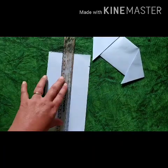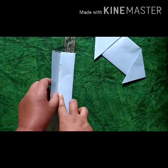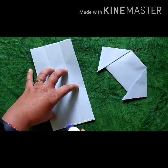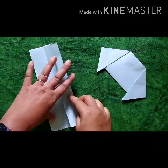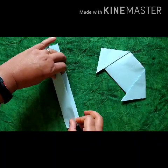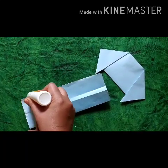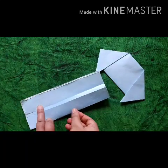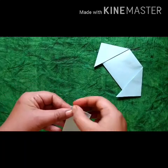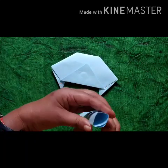Now we will make the trunk with the help of a scale. We will apply glue and paste the down side of the trunk. We will not paste the upper side of the trunk. Now your trunk is ready.